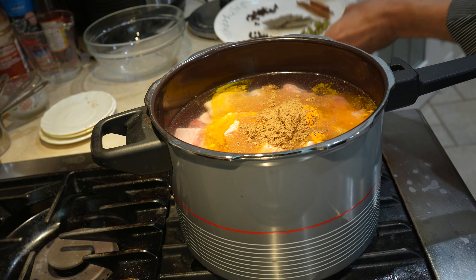Put the fire on and put the pressure cooker lid on and cook for 1 and a half hours to get the bones to cook.